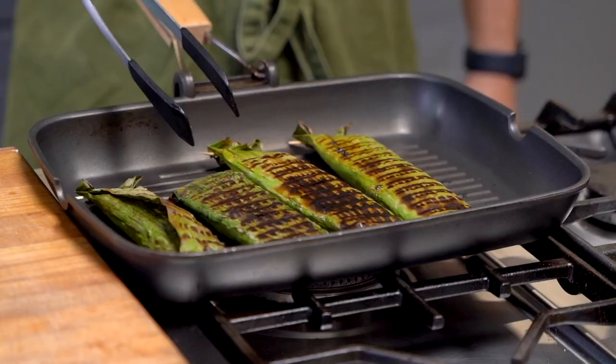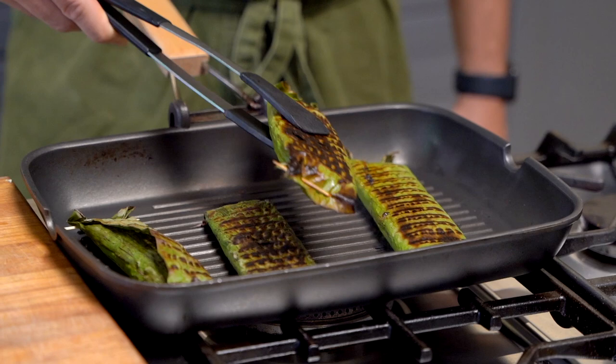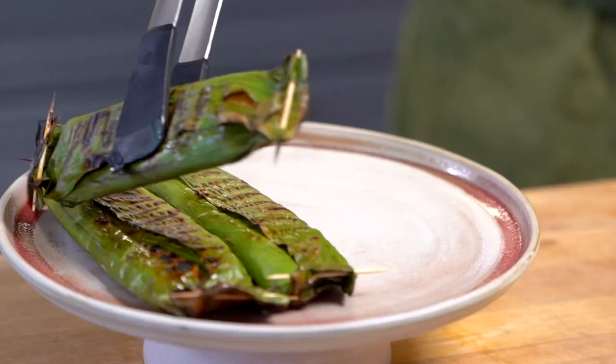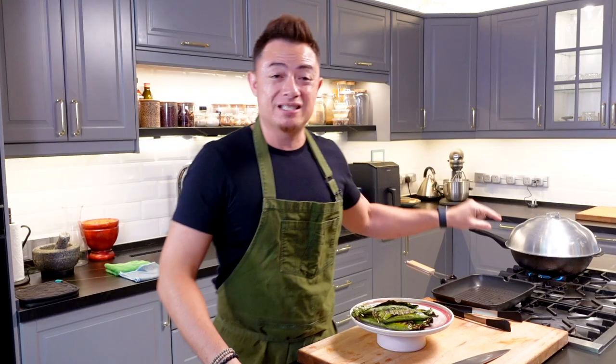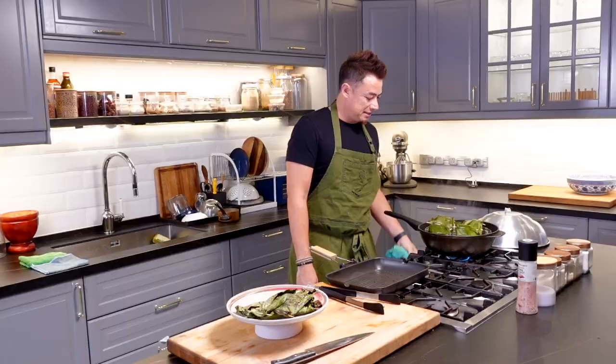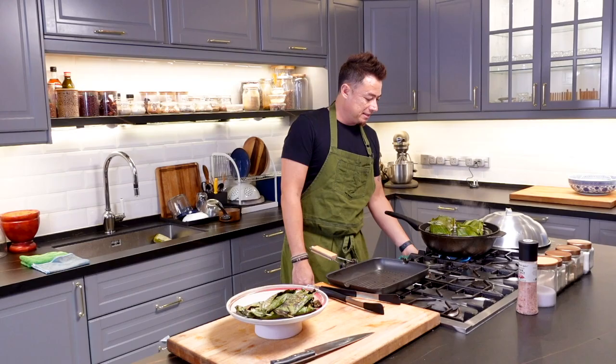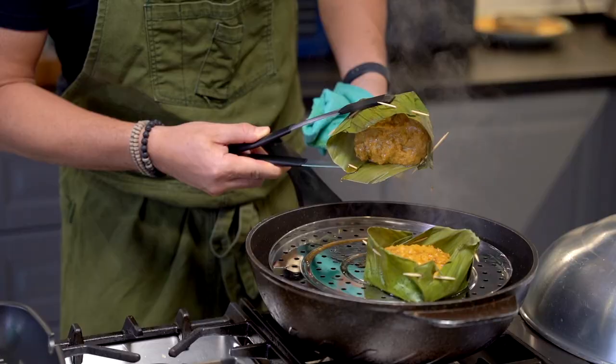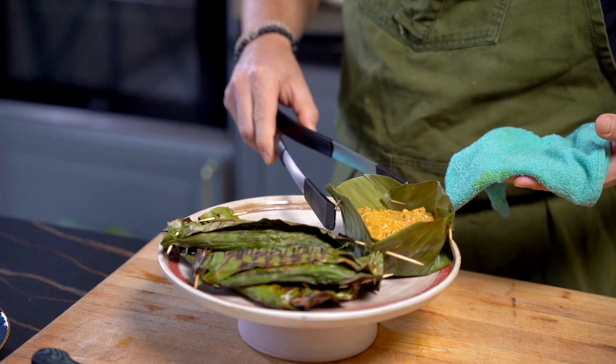The grilled ones are done — time to remove. Look at that, beautiful. We'll let that cool down while we wait for the steamed ones. Voila — ladies and gentlemen, it's done. Let's lift this up, tilt whatever liquid out, and be very, very careful not to tilt out the entire cake. This is otak-otak, or seafood cake — both steamed and grilled using the same recipe.